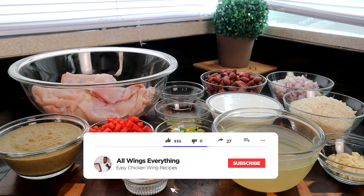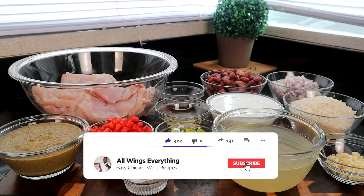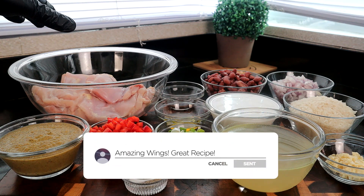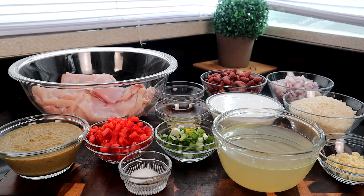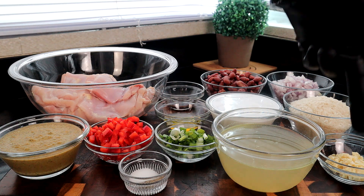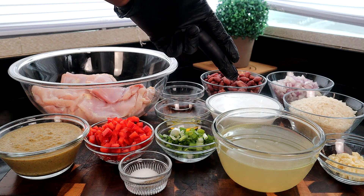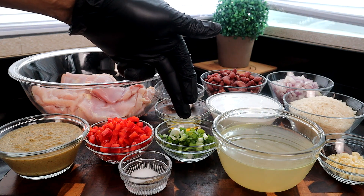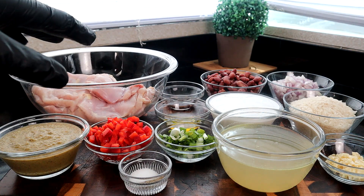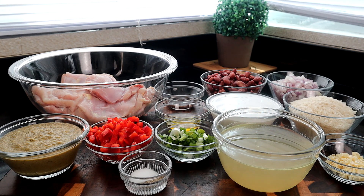Let me tell you what we have right here. I'm using boneless skinless chicken thighs — you can use whatever piece of chicken you want, bone in or out, skin on or off, totally up to you. We also have W sauce, red kidney beans (drained), a red onion, rice, chopped garlic, chicken broth, unsweetened coconut milk, olive oil, chopped green onions, salt and pepper, and an optional red bell pepper.